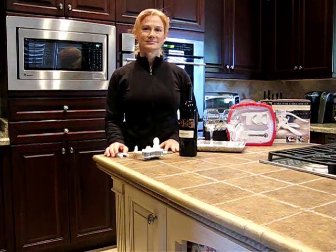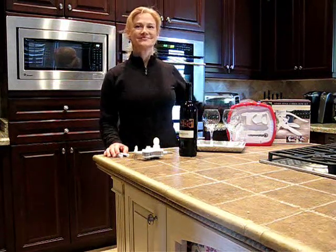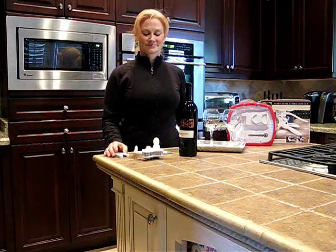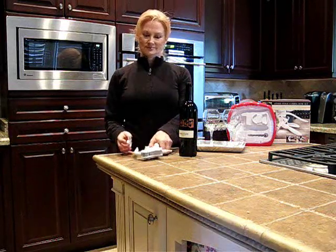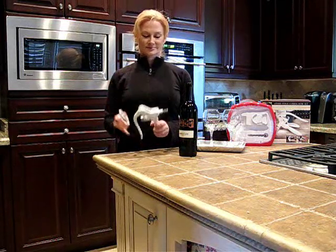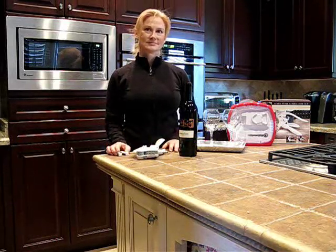Hello, welcome to today's Yuxtra Daily Deal. Today we have for you the Lever Style Rabbit Corkscrew Set. It comes with the rabbit style corkscrew, the wire cutter for the top of the wine bottle, and also a carrying case and an extra corkscrew.